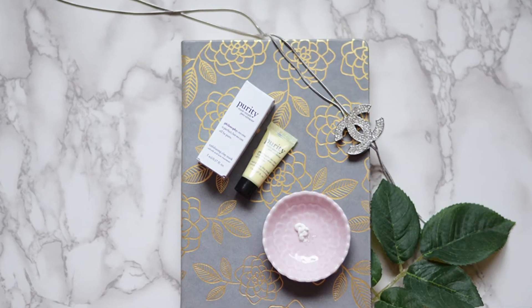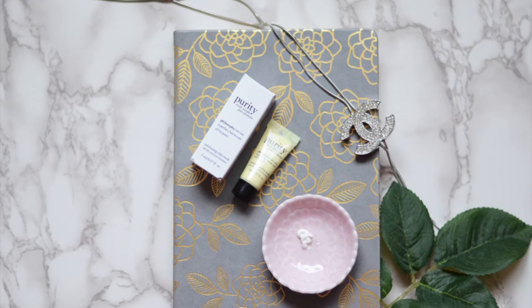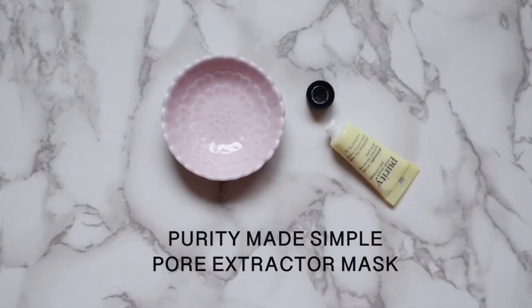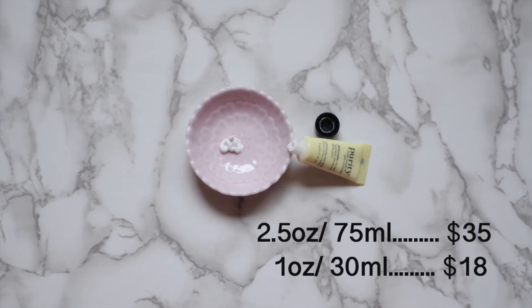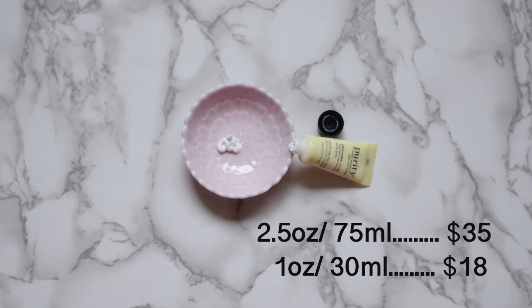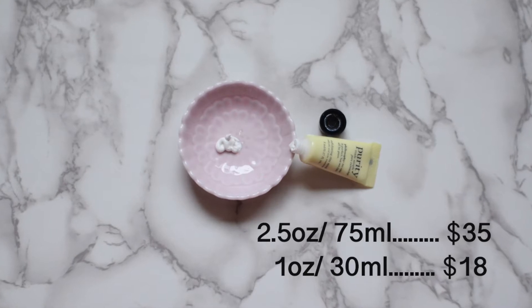In today's video I'm going to review the Purity Support Extractor, and this is an exfoliating clay mask that I received in my Play by Sephora box. This clay mask claims that it's going to give us blackhead-free skin in just two uses, and it is for all skin types. This clay mask also contains 0.5% salicylic acid acne treatment in it.